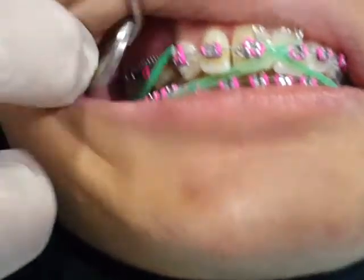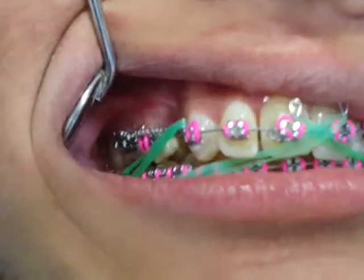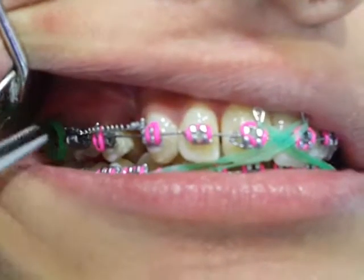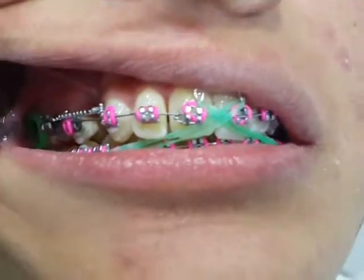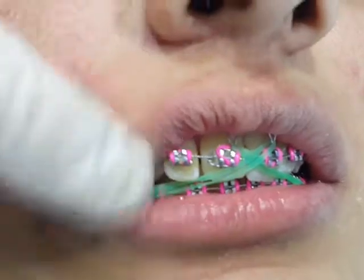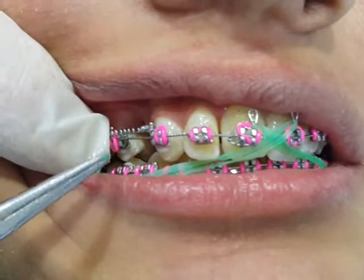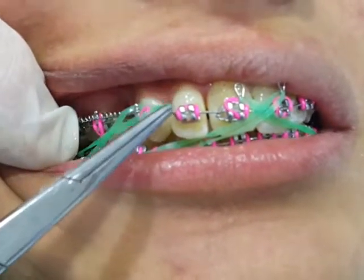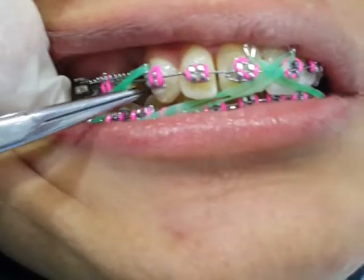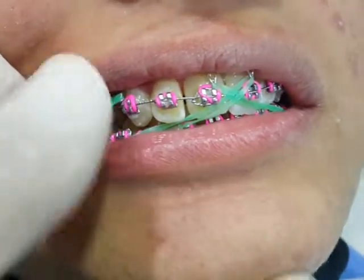We put a spring on the upper right canine in order to distalize it distally. After having one or two millimeters of space in the first month, we started immediately to accelerate the tooth movement by putting an elastic in Class 2 condition to the upper incisor. We are using a spring to pull the canine continuously backward. At the same time, we can enhance canine retraction by using a Class 3 elastic on the canine itself, so the force is mild and continuous for 24 hours.